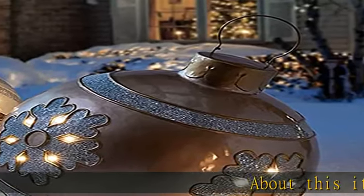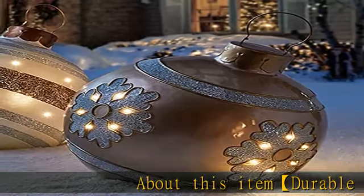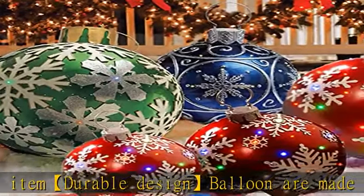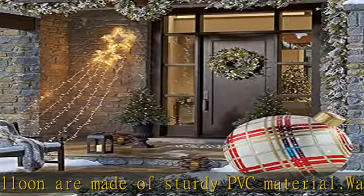About this item: durable design. Balloons are made of sturdy PVC material, waterproof and weather resistant. They held up very well outside in rain and snow. They didn't blow away, fall apart, or break easily.